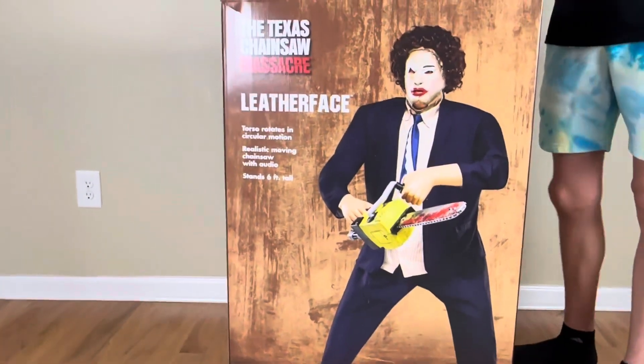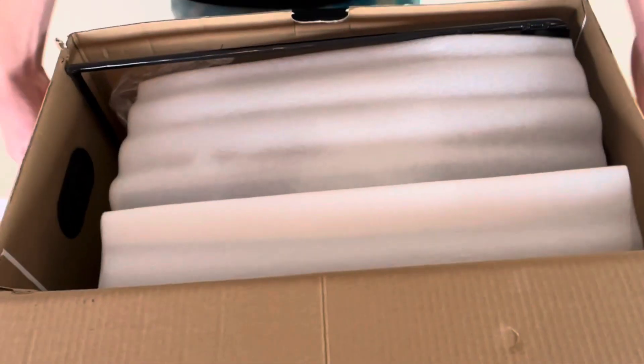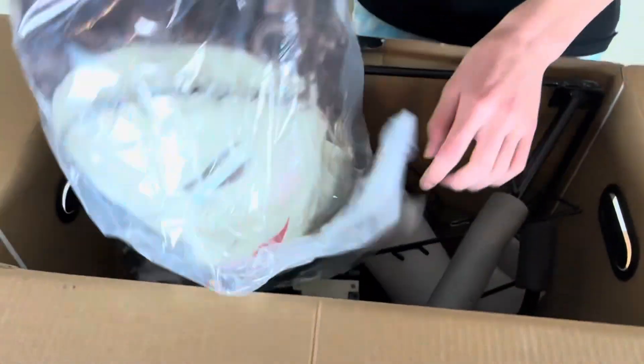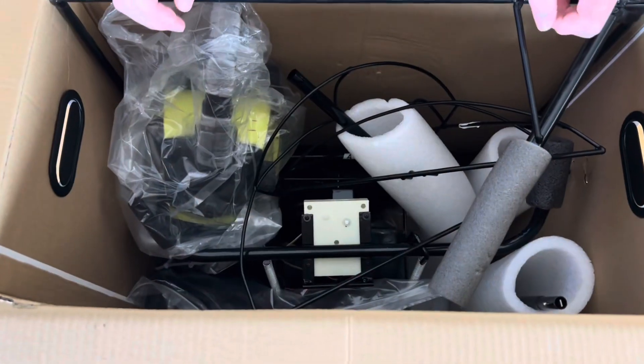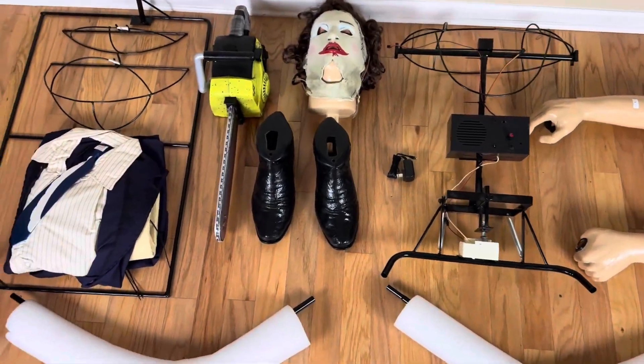Now to the unboxing. Here is his face. For the rest of this stuff, I'm just gonna pull out and lay out on the floor. Here is an overview of all the parts.